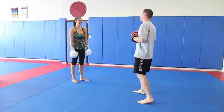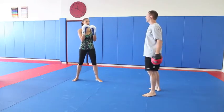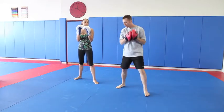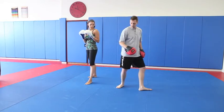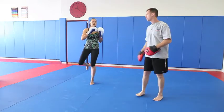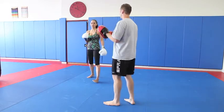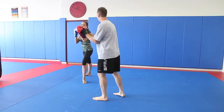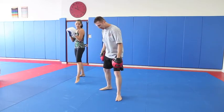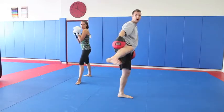Now we're going to add the kick — we're going to just try the kick. When you do the kick, you're going to do it with the back leg. You're just going to come up, and I'm going to hold the pad out. When you do the kick, pivot with your front foot so that your knee is in the proper position, comes up this way, and then right out into the pad. You want to pivot as much as you can.